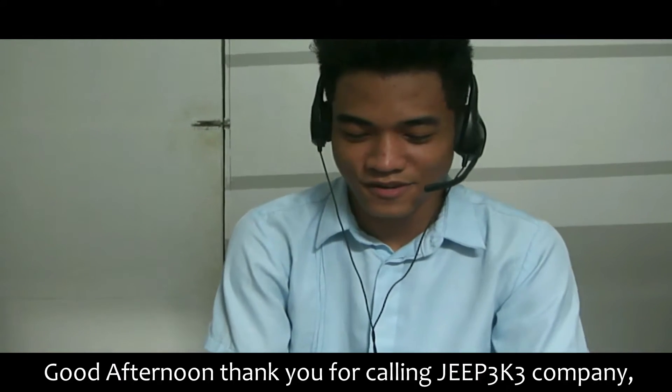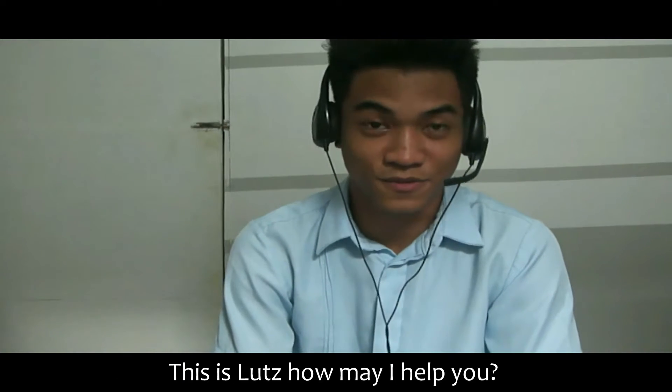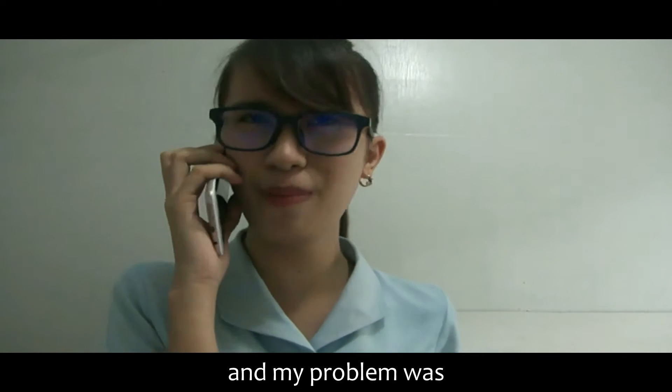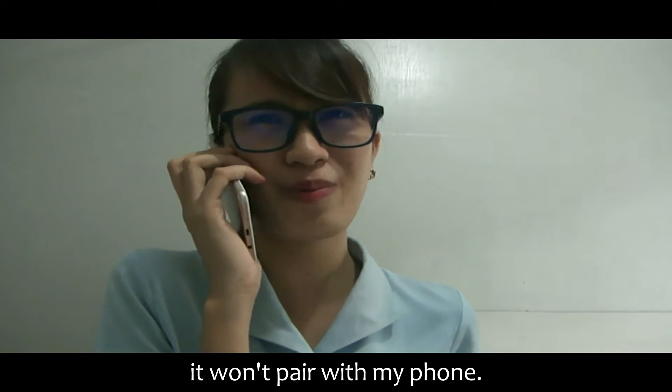Good afternoon, thank you for calling Jeep GJ Company. This is Lutz, how may I help you? Good afternoon, I just bought an earhead for my friend's birthday and my problem is it won't pair with my phone.